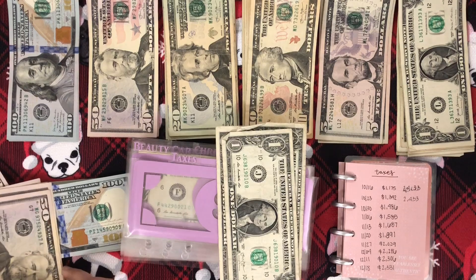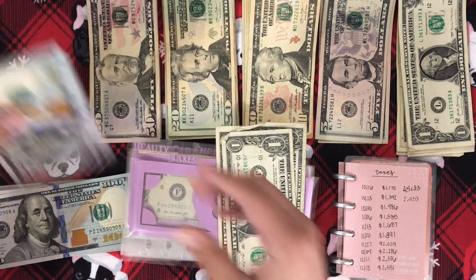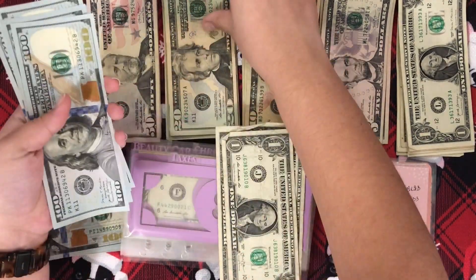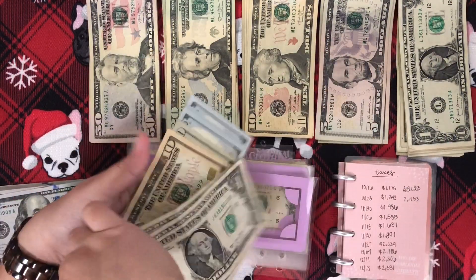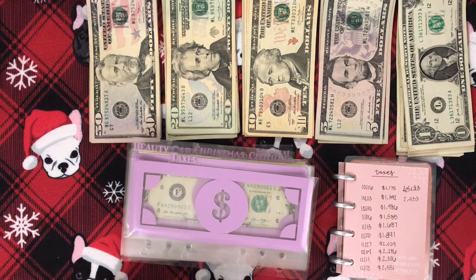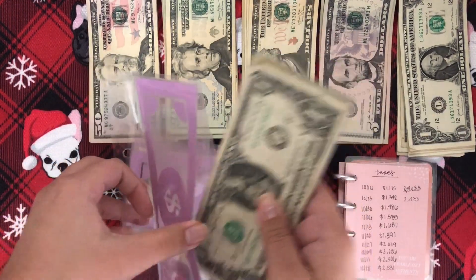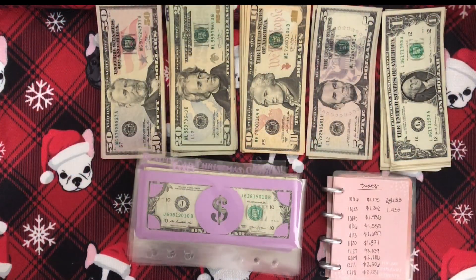My family just got home, so I'm probably going to have to take a break. But let me just get the $1, 2, 3, 4, 30, and then the $3. So that is all of that. I will be right back.